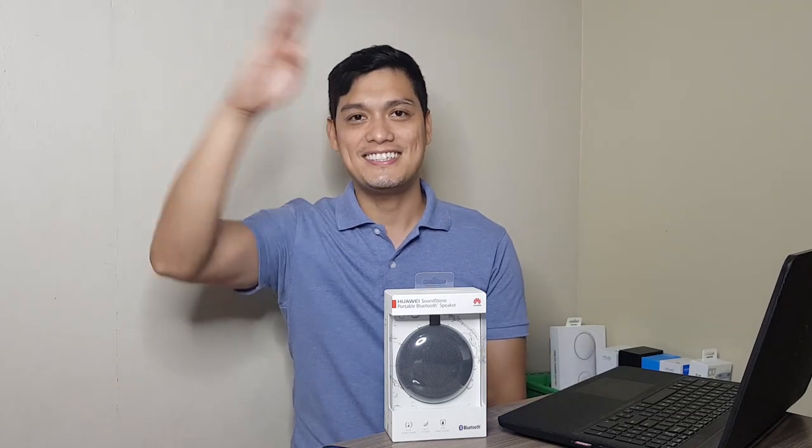And once again, if you're new to this channel, don't forget to subscribe. And if you like this video, please do give it a thumbs up. And don't forget that notification bell for future videos and updates. So thank you guys, and I'll see you next time.